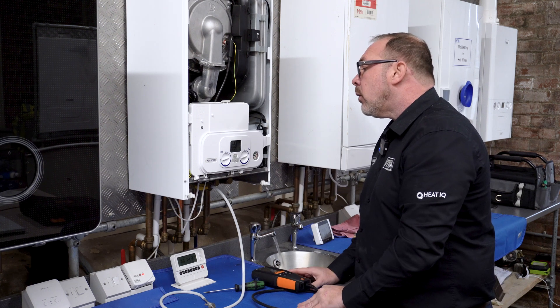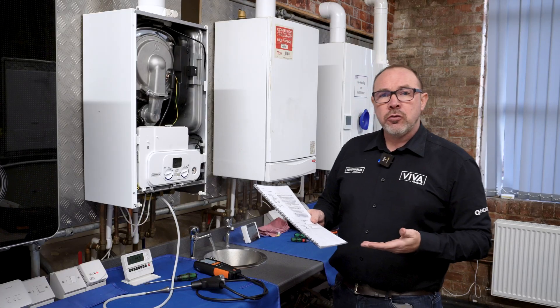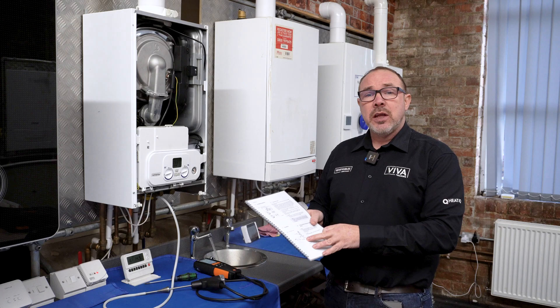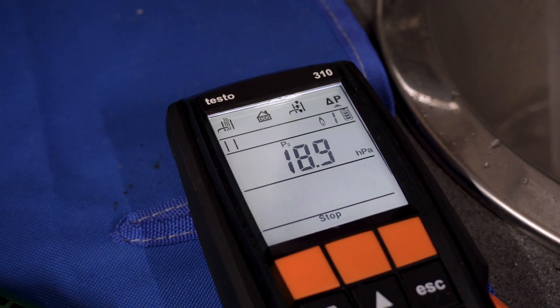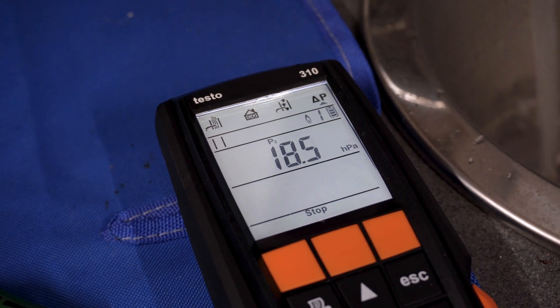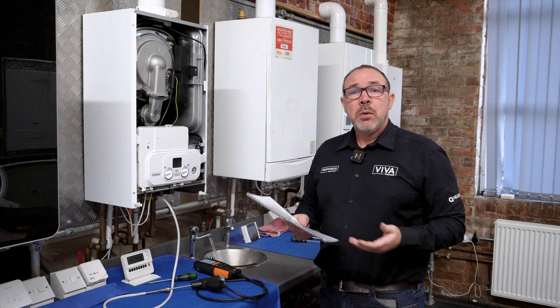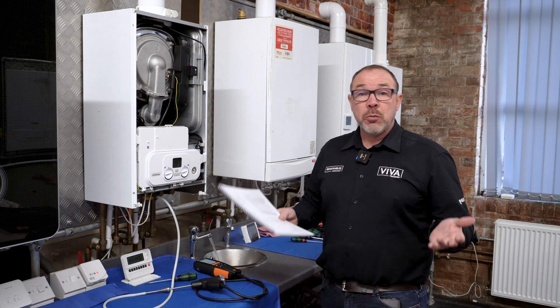It's now firing up. Checking the inlet pressure according to the manufacturer's instructions — for this boiler the specified range is between 18 and 22 millibar. We're recording 18.5, 18.6, so we've got plenty of gas at the boiler. If it were under-gassed and we were reading below 18, we'd go back to the meter and check it, because it could be undersized pipework, a faulty regulator, or a blockage.